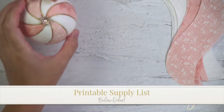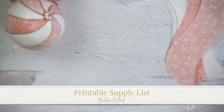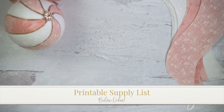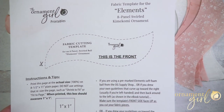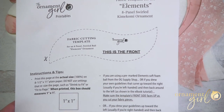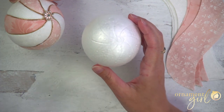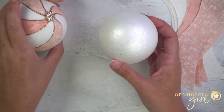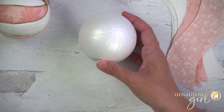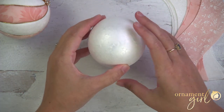Let's talk first about the supplies you're going to need. First of all, you need a three-inch foam ball. You can use whatever size you want, but we do have a fabric template which makes cutting your fabric pieces really simple, and it's meant for a three-inch foam ball. Now there are a couple of options for getting your foam ball prepped — option one is our pre-marked foam balls, which are new to our Ornament Girl shop. They are perfectly ready to create this pattern and will make your life a whole lot easier. However, you do not have to get that kind — you can absolutely draw the lines yourself on a plain foam ball, and I'm going to show you how to do that.